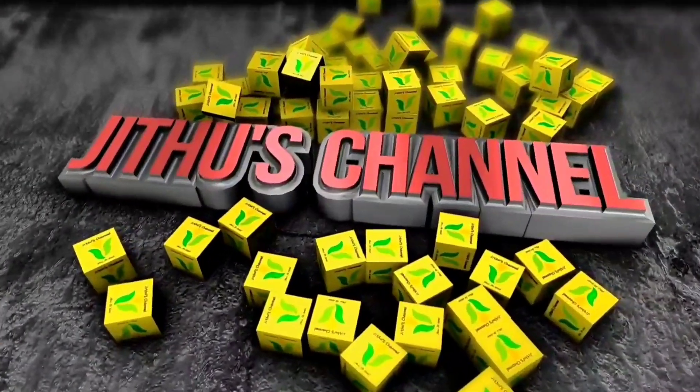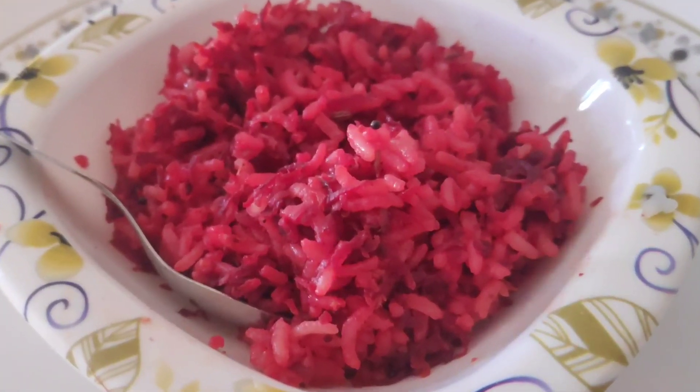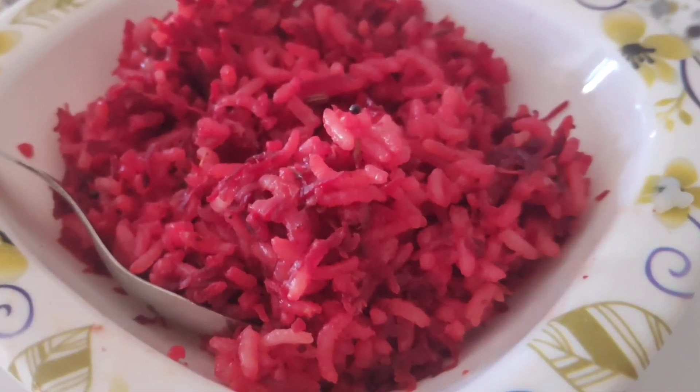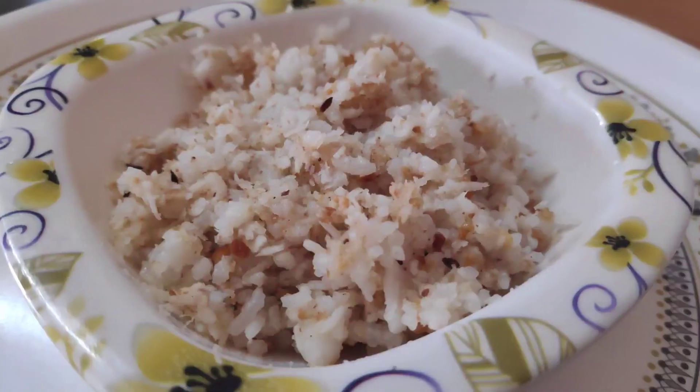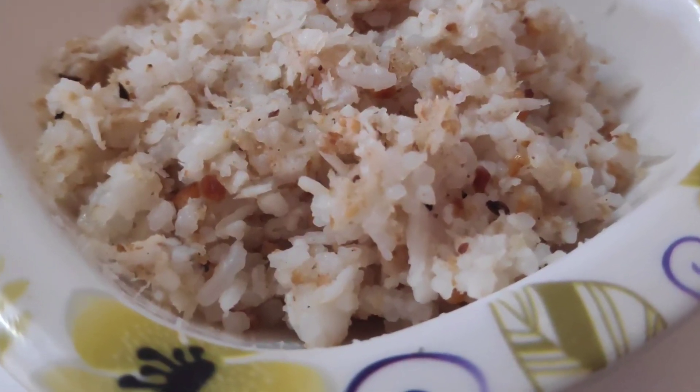Hello friends, welcome to our channel. In the next channel, you can see a lunch menu. I am going to start solid food for 6 months. I am going to eat rice for 7 months.